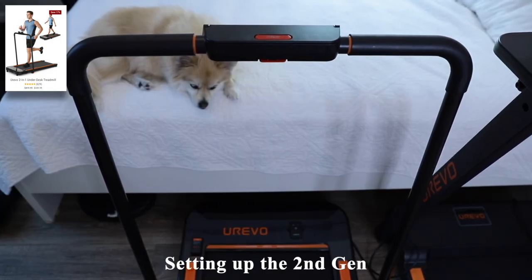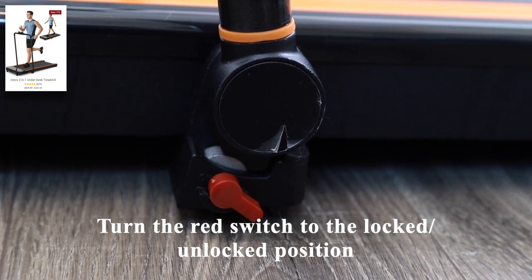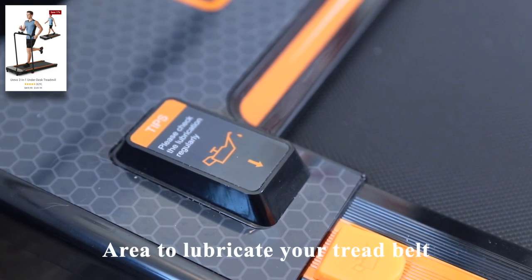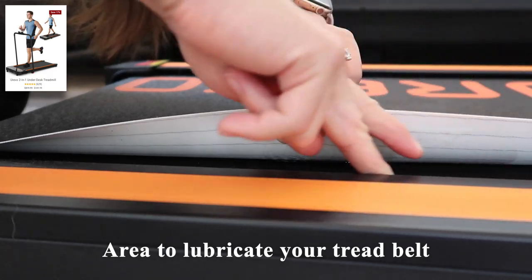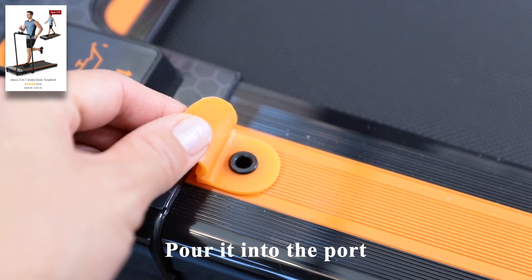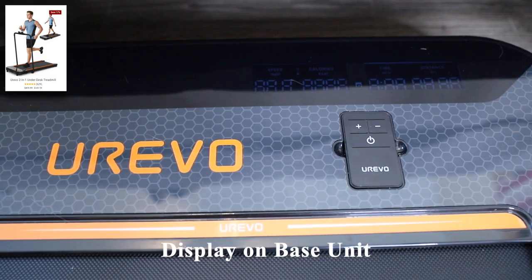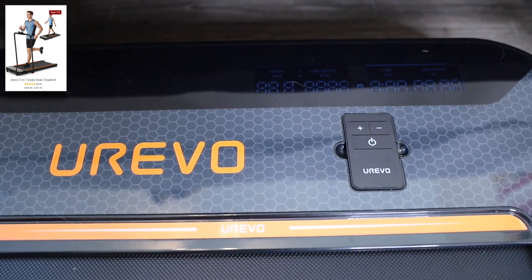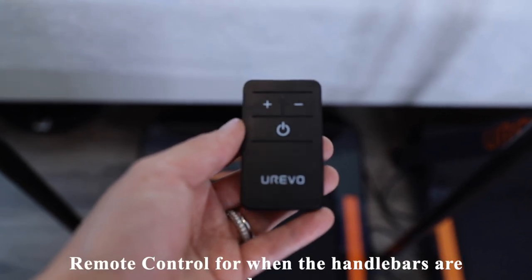This handlebar can be set up literally within seconds — all you have to do is flick the red switch, and the red switch below locks it in place. There is also a convenient area for you to lubricate your treadmill. Unlike the other treadmill model where you have to manually add lubricant oil underneath the belt, this one has a really handy dedicated area, which I really appreciate. There is also a display on the base unit portion, so if you're using this treadmill with the handlebars down, you can still see your metrics. Of course, there is also a remote control for when the handlebars are down.